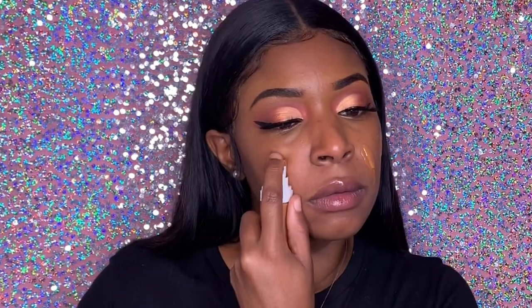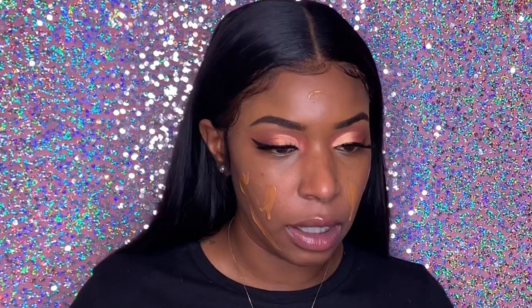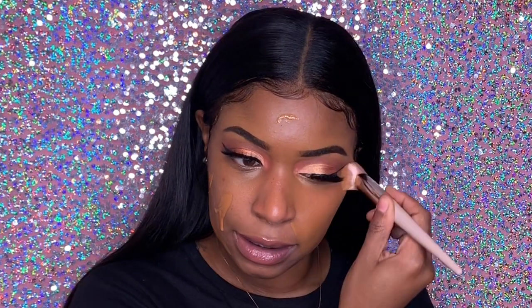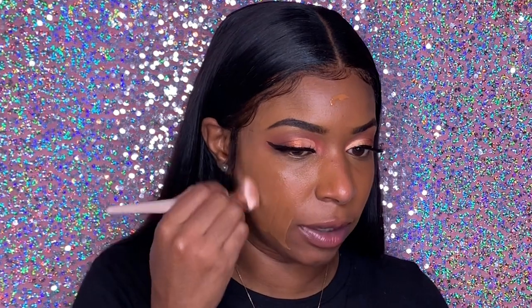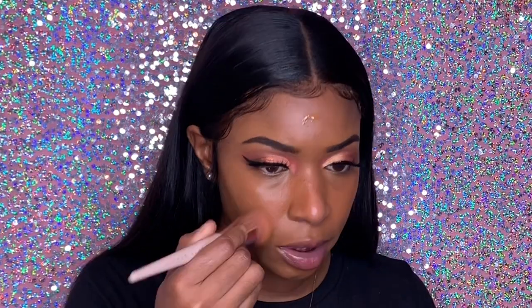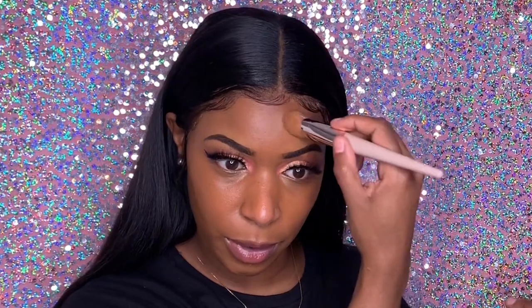Now we're ready for foundation. I got this foundation brush that comes with it — I didn't really like it that much but I'm going to try it again. I got the shade 420. I tried it out once but didn't finish recording because I was in a rush, so this is my second time. I already had some Fenty products — I bought the gloss bomb, I love the gloss bombs, and the highlighters. I just was too cheap because I have so much makeup, but Fenty Beauty is definitely coming through.